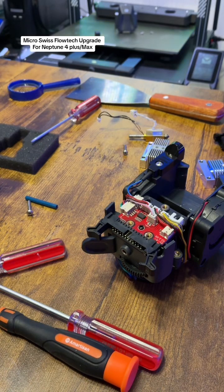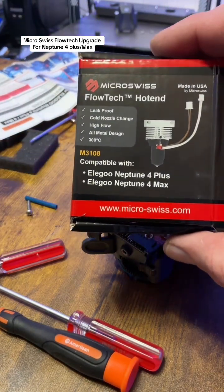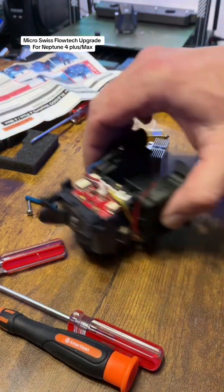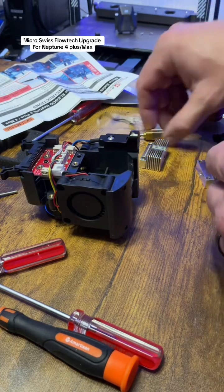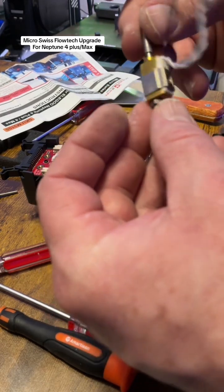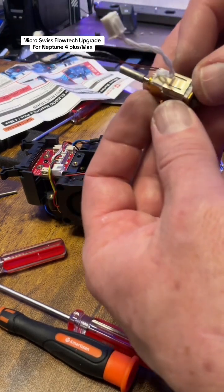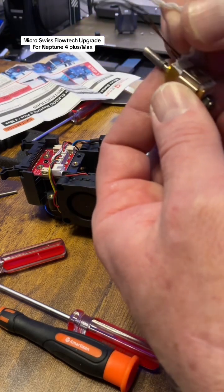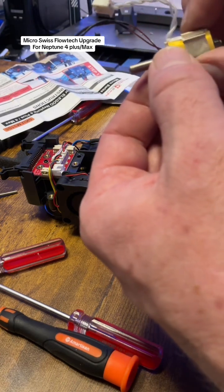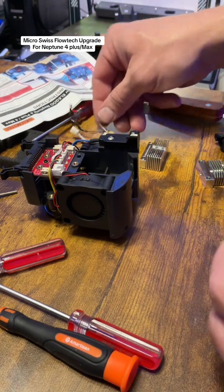Micro Swiss sent me their new flow tech hotend for the Neptune 4 Plus and the Neptune 4 Max. This is the factory hotend that comes in the Elegoo Neptune 4 series — a design where one ceramic heater sits here and heats the entire block, feeding filament out from there.